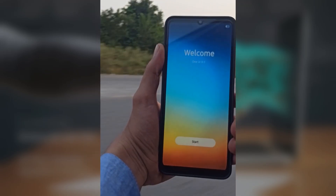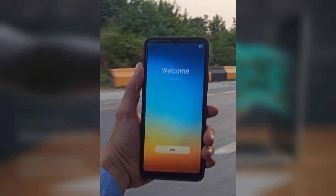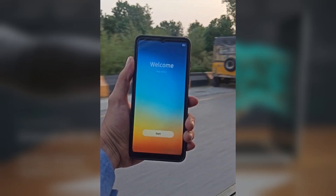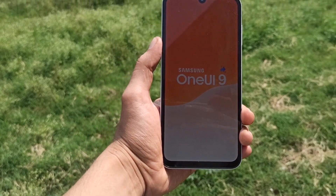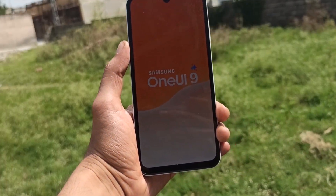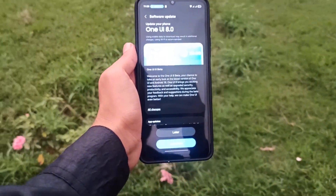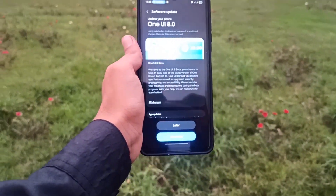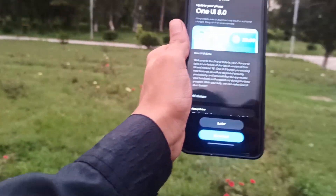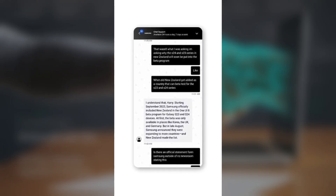Development of One UI 9 is expected to accelerate once Samsung introduces One UI 8.5 early next year. This major upgrade will be based on Android 17, which is almost confirmed to arrive alongside Samsung's next-generation foldable devices. Meanwhile, the One UI 8 beta program remained restricted to limited markets as usual, but Samsung chat support falsely claimed that New Zealand received the One UI 8 beta in September 2025.